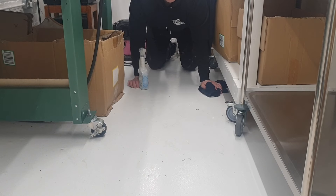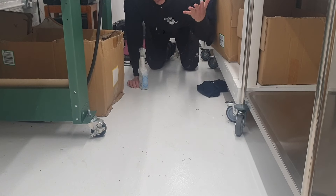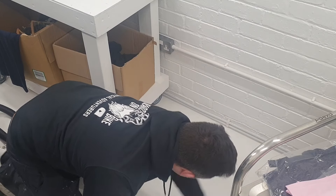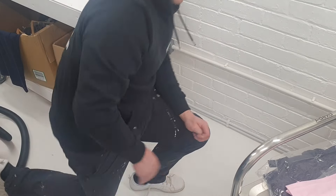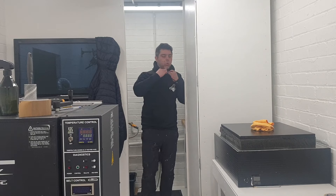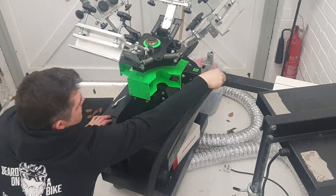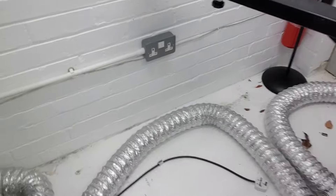Was the white floor a bad choice? We'll see. How's it looking? Some progress. More to do.